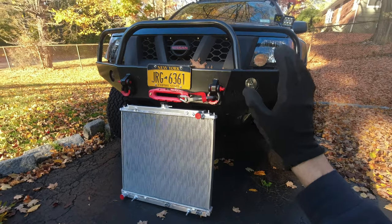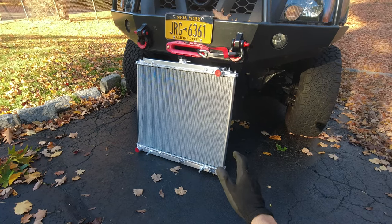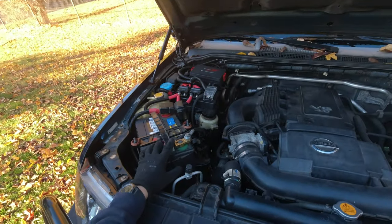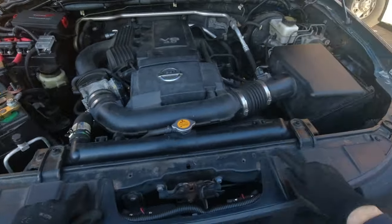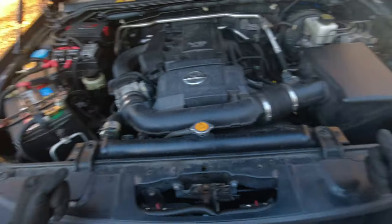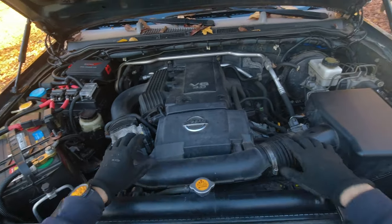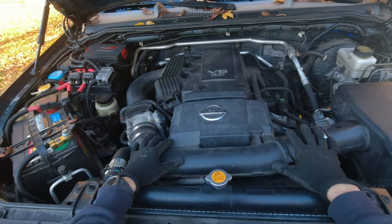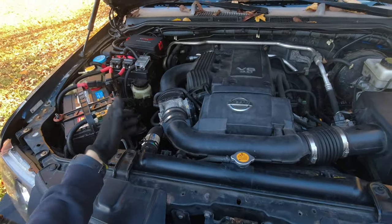Now I'm gonna start disassembling my truck — draining the fluid, removing my old radiator, and putting the new one in. First I'm gonna remove my battery, which will make it easier to remove the radiator. I'm gonna remove these four clips so we can pull this back, remove two bolts here and here to remove this bracket, take my air intake out, drain the fluid, and then we can start unbolting the radiator and removing the hoses.